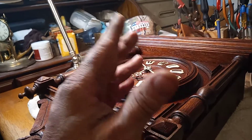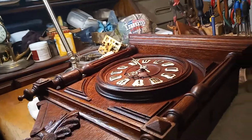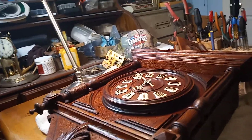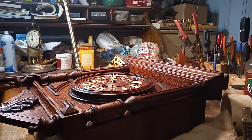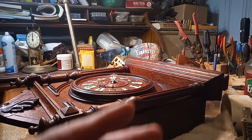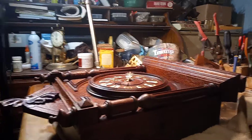The thicker the spring, the faster the clock will go. Because it's too thin a spring, I need to put a thicker spring on, or a shorter spring, because the pendulum bob is adjusted all the way up. Stand by and let me take this movement out.